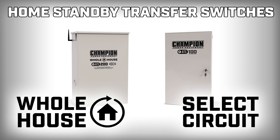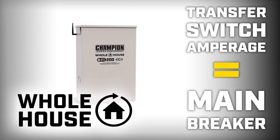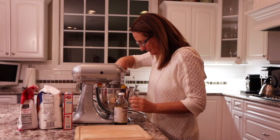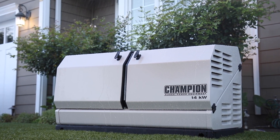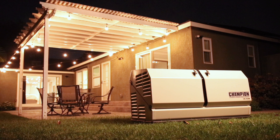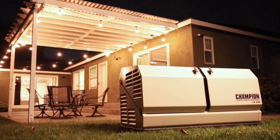Transfer switches come in two varieties: whole house and select circuit. For whole house transfer switches, the transfer switch amperage rating should match the size of the main breaker in your home's electrical panel. When the utility power goes out, the standby generator automatically turns on and provides power to the transfer switch, which then provides power to the home's entire electrical panel box. This allows for a less expensive, smaller, and more efficient standby generator to be used for whole house power.